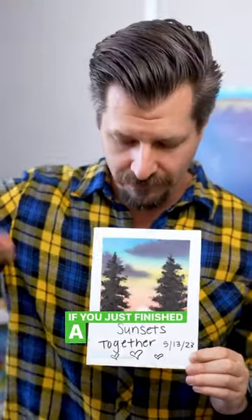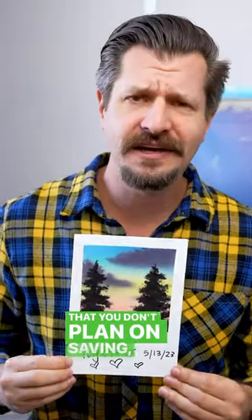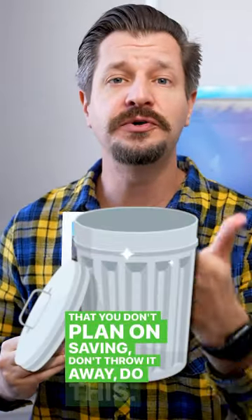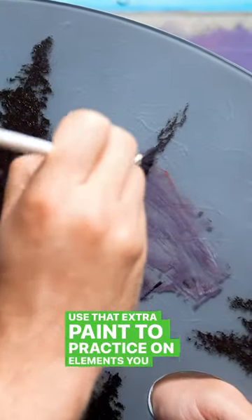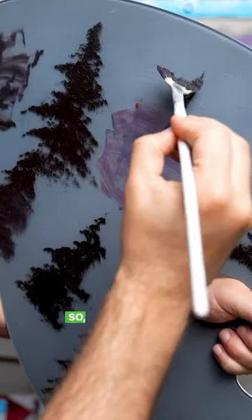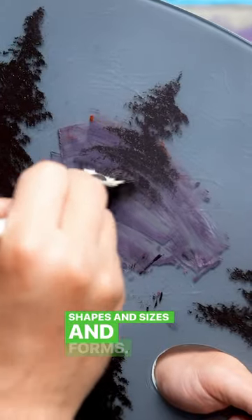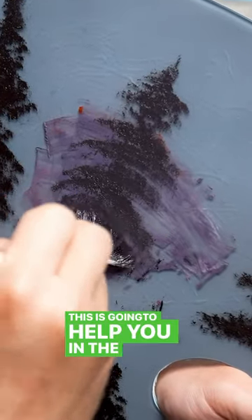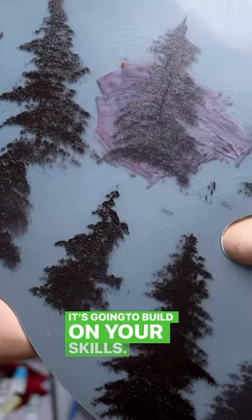If you just finished a painting and you have leftover paint that you don't plan on saving, don't throw it away — do this. Use that extra paint to practice on elements you struggle with. For me, it's generally trees, so load that brush up and practice a bunch of different tree shapes, sizes, and forms. This is going to help you in the long run, plus you're not going to waste that paint — it's gonna build on your skills.